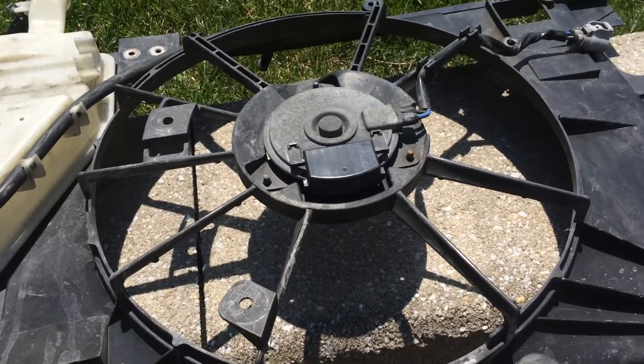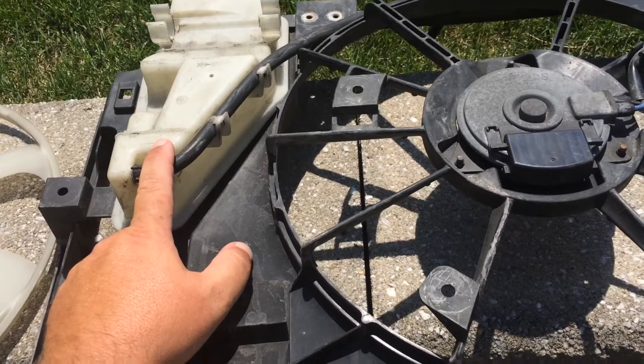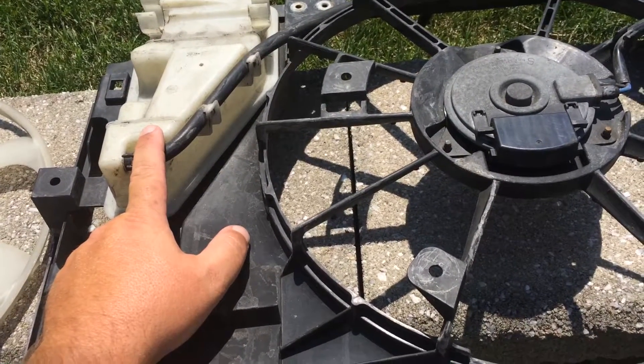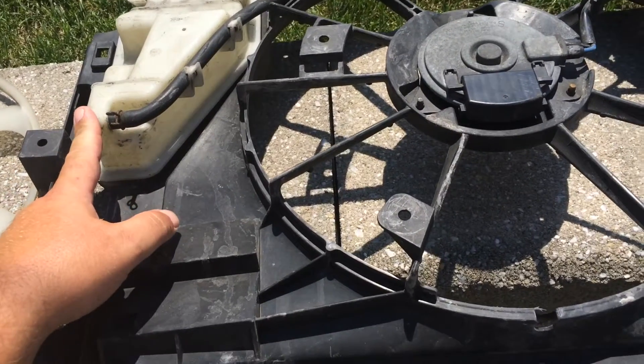Toyota wanted $500 worth of labor to do this, so I did it myself. The tank comes on the actual panel, so you don't have to replace that — although you could probably take it apart and maybe sell it to someone for $20.